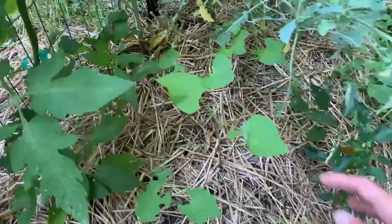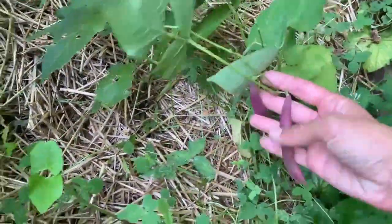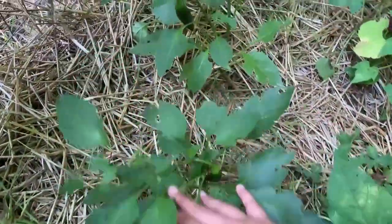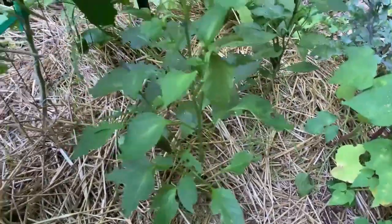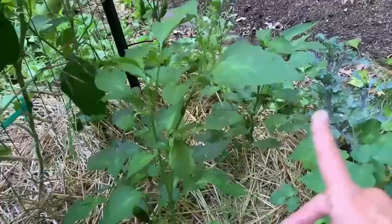Over here I've got more peppers with bush beans sprinkled in. Down here I've got a few red swans — these are ready to harvest, looking nice and beautiful and purple. I've got a few jalapenos in here. I've really just got to get back to growing my peppers on the deck. I have a few on my deck growing now — you can see they're doing much better.